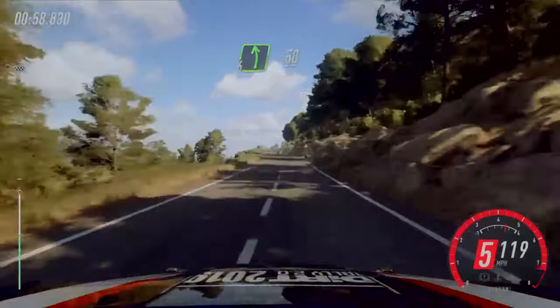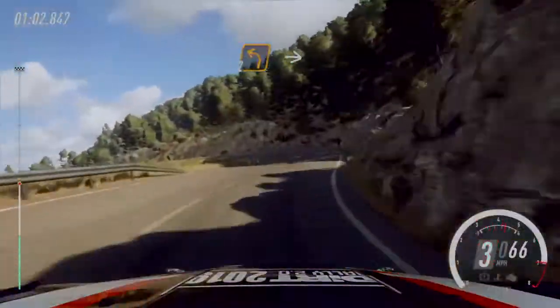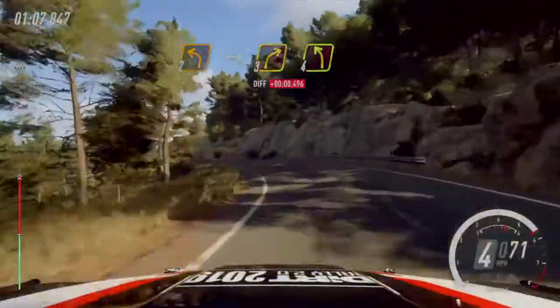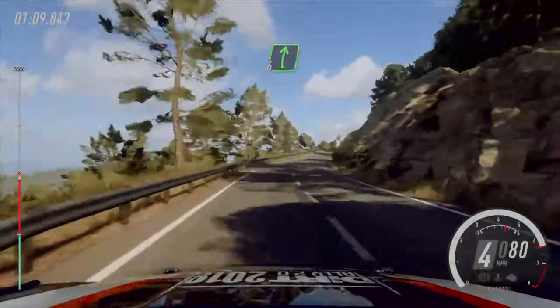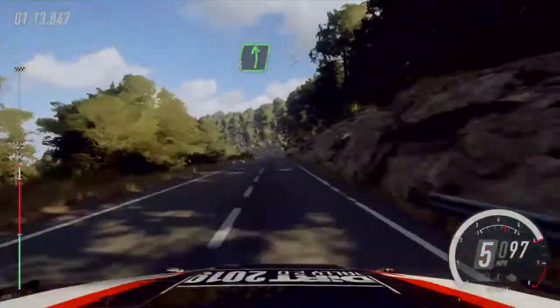Six left of a crest, low fifty, two right. Into two left long. Into three right. Four left. Into six right extra long of a crest, sixty. Six left long, tightness four.